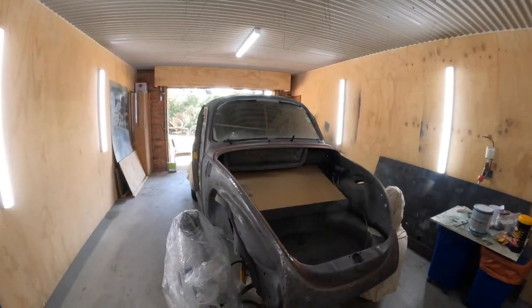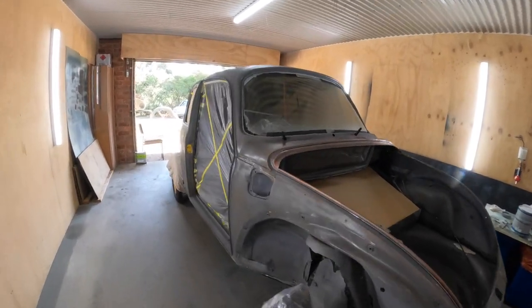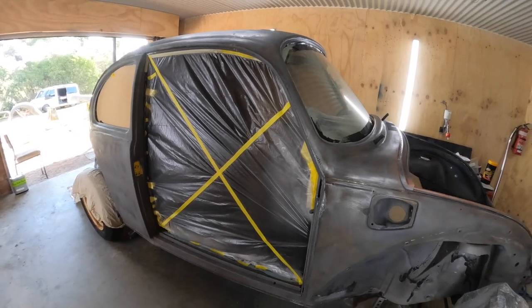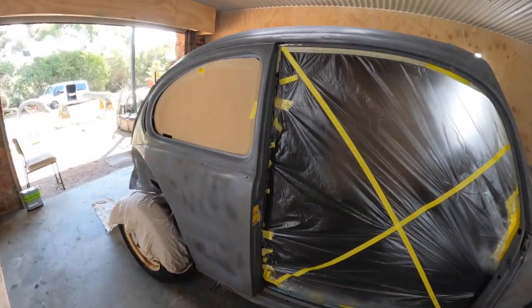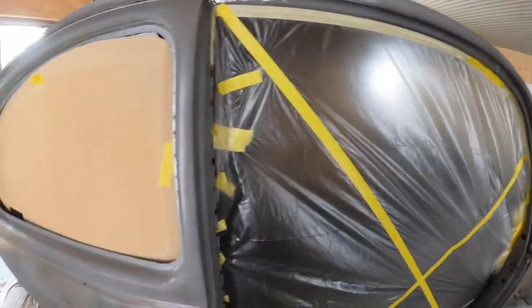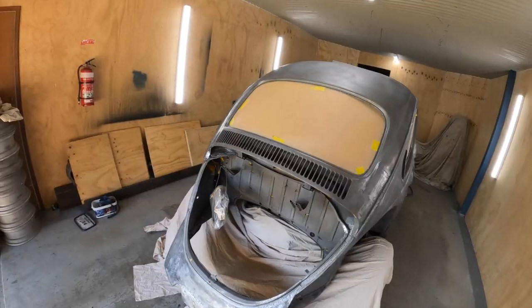We are ready to paint. As you can see, everything is taped up to perfection - that's because I did it and oven boy didn't. He said we should take the project more seriously. That's right. Let's get primer on this thing.